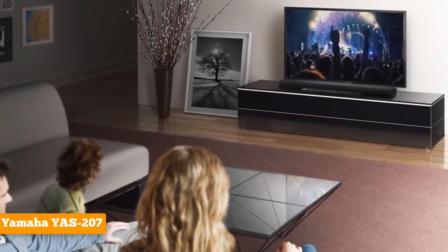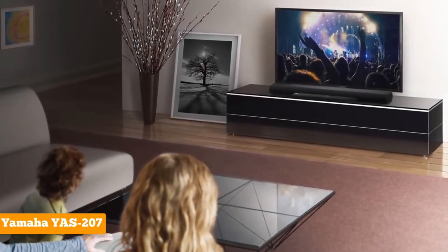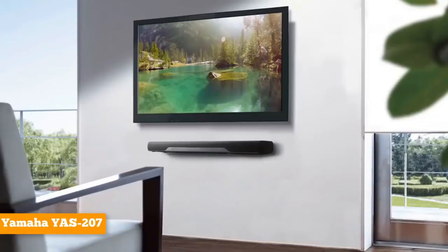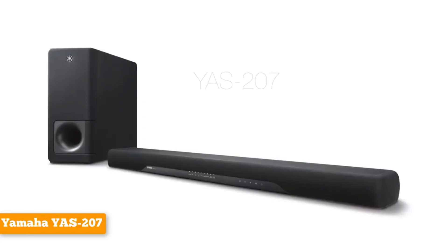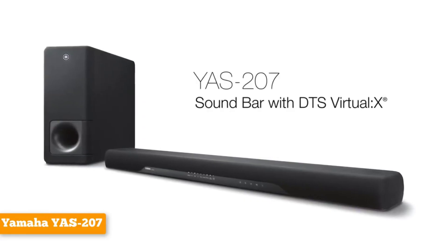Its clear voice setting produces some of the best sounding vocals and dialogues in our test. When you combine that clear dialogue and immersive surround sound with a price of less than $300, it's hard to justify using your TV's built-in speakers.